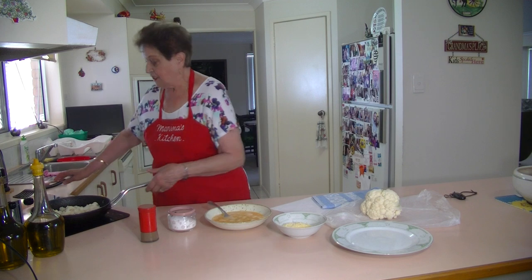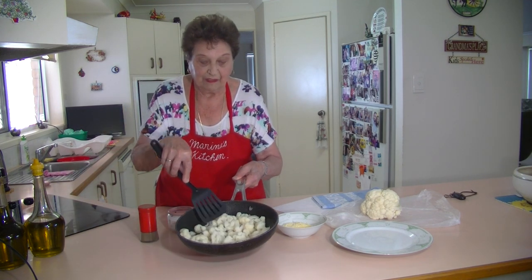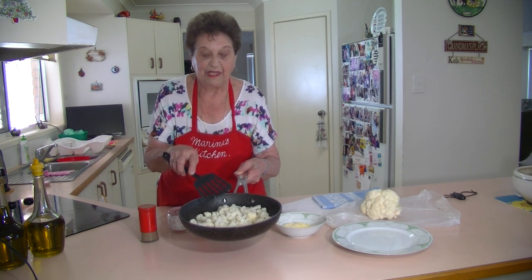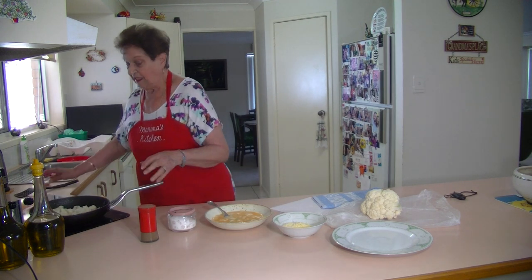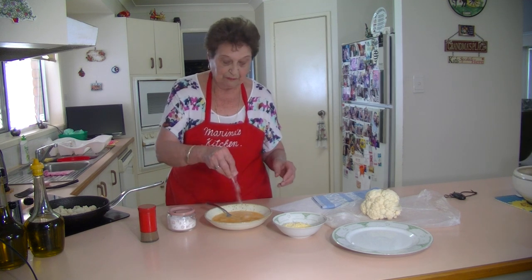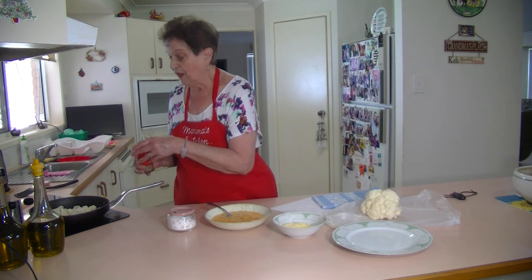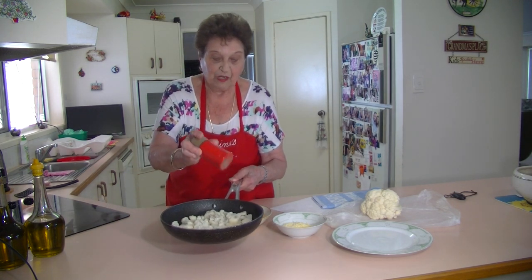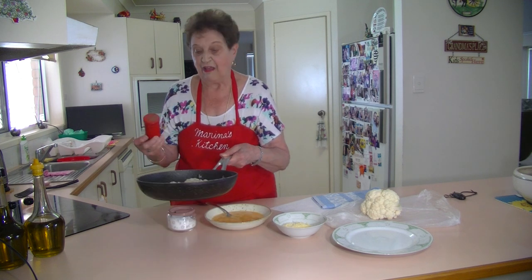That just covers my pan — just enough to cover the bottom. I've had that heated oil in there before. I'm going to put a bit of salt in my egg. I've also put a bit of salt in my cauliflower, and on top of that cauliflower I'm going to sprinkle some nice pepper, which gives it that lovely flavour.